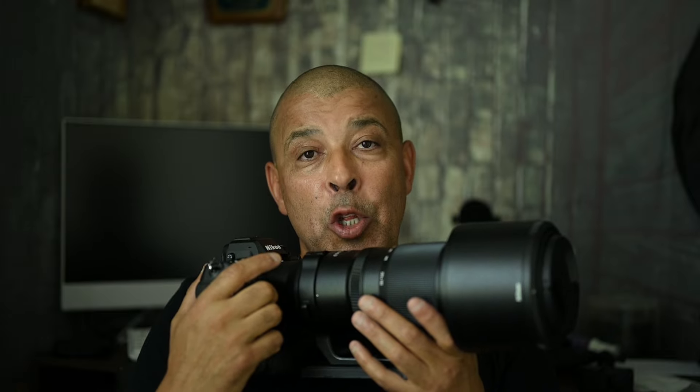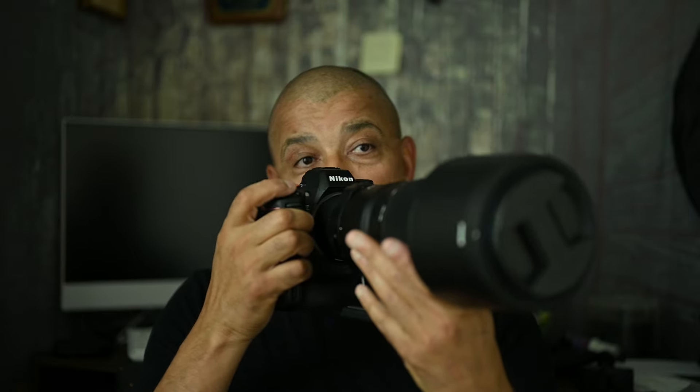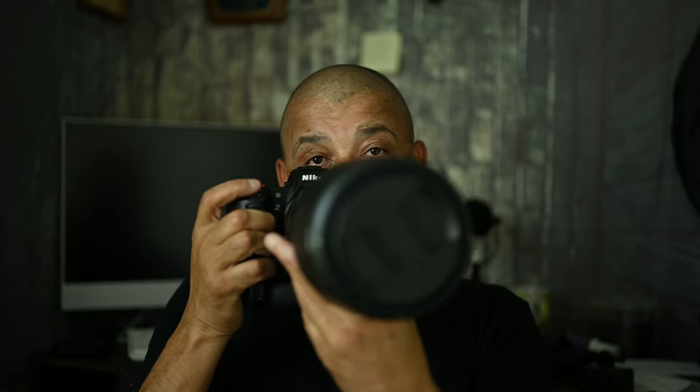The trick with in-flight bird photography is that you have to spot the bird far enough to put the center on it. The camera is always at chest level, close to my eye. The moment I spot the bird, I put the center on it and track it until it gets to a closer position where I can fire off and get it decently in the frame.